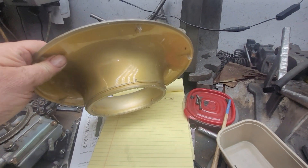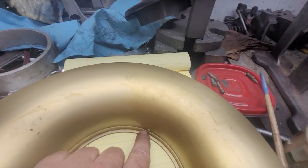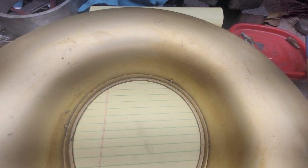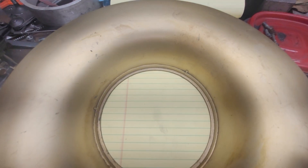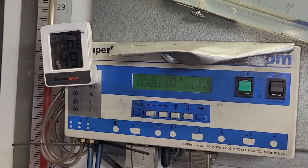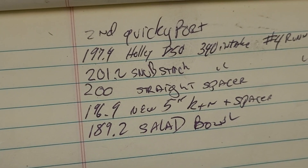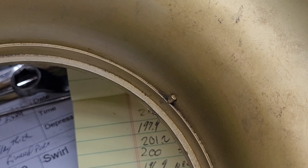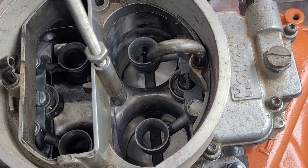Where did I get this salad bowl from? I have no idea, but it's an interesting piece. I don't like how they did the inner edge — I think it could have been done better. Let's put it on and see if it makes any difference in our airflow. Okay, it's about what I saw — 189.2. I may fill that edge with clay and see if that makes a difference. First I want to try it on top of the solid aluminum spacer and see if that makes a difference.